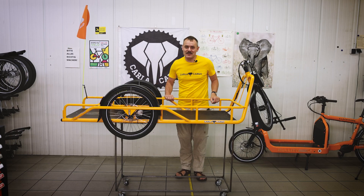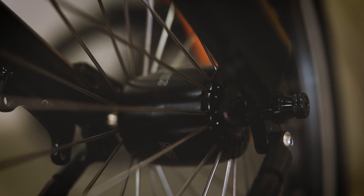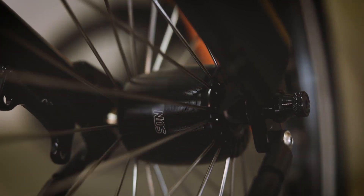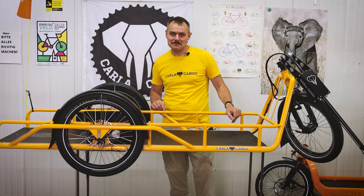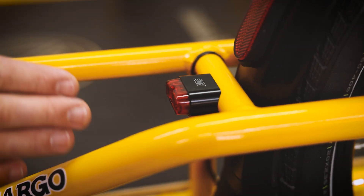Right now I'm so happy to present you our new light system. We have developed together with SON a new light system specially for Color Cargo, consisting of the hub dynamo and the back lights. Both are a guarantee for a long lifetime and safety. As you can clearly see, the light is well protected by the frame.